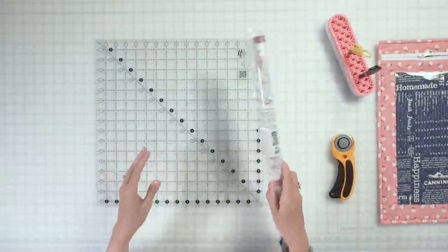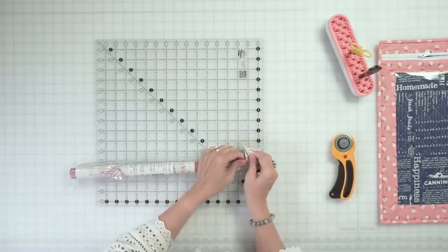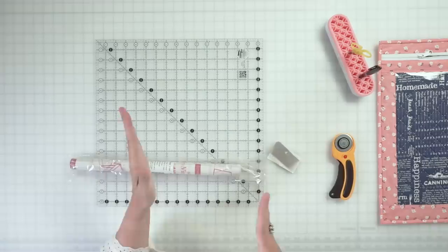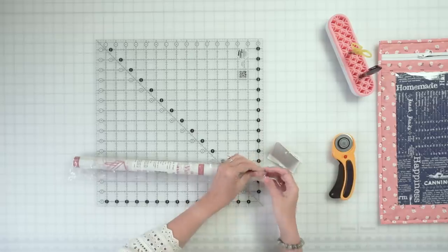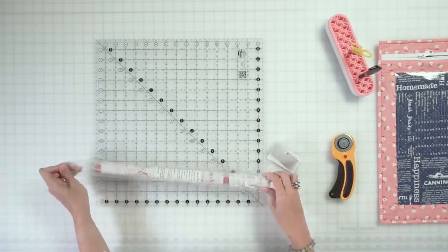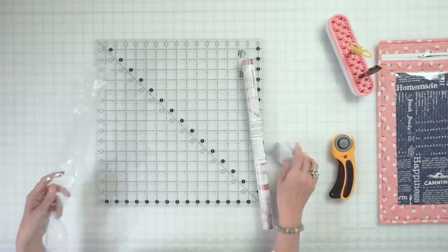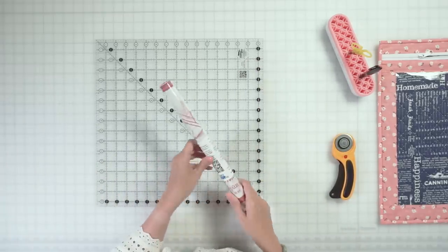So now all we have to do is cut our vinyl. I'm using ByAnnie vinyl. The reason I like this brand is if you put something plastic in your bag, it's not gonna rub up against it — it's a really nice quality vinyl. I'm gonna be giving you lots of tips and tricks for working with vinyl, and this is actually my first time working with vinyl. I came up with lots of tricks and it's actually a lot easier than you would think.